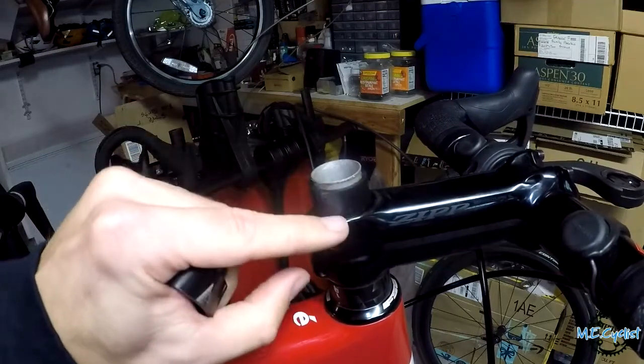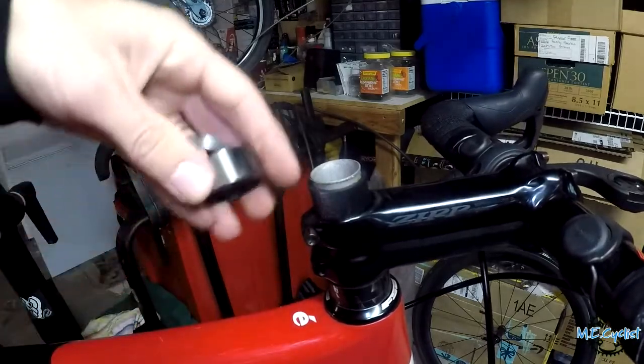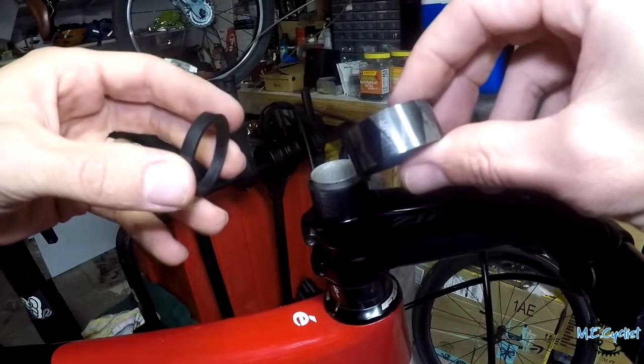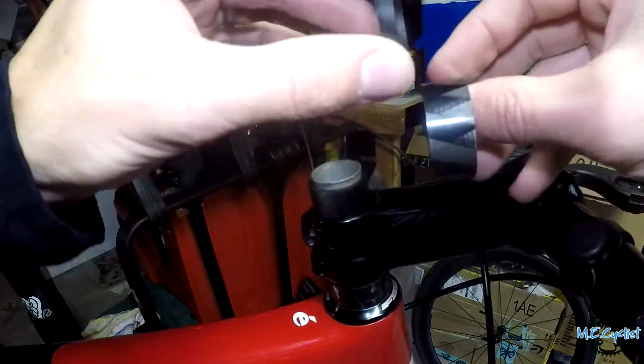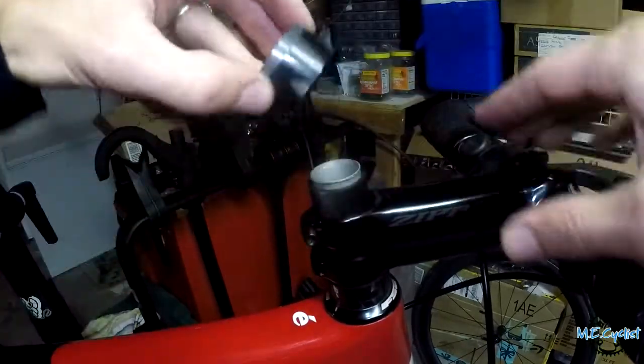Here I'm going through how many spacers I want to leave — that's about how much I want to cut off at the top. I want to slam the stem and have three spacers for any future adjustments. There's a 15 millimeter spacer in my right hand and a five millimeter spacer in my left, so about 20 millimeters total is what I want to cut off.